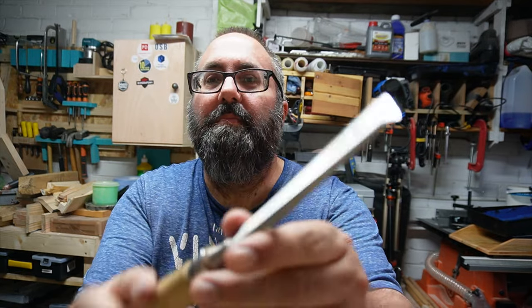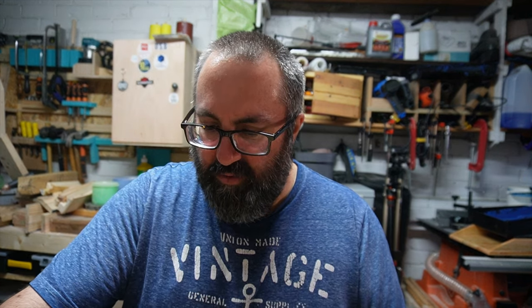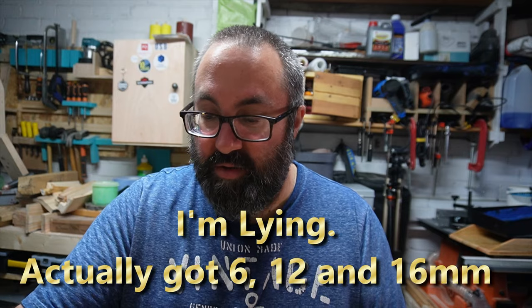Number two: chisels. It's something I enjoy — just doing a bit of work and gently taking away a little bit to smooth things off, such as when you're doing a dovetail joint. Some of the chisels I've got are bevel edge chisels, and I've got three of those in different sizes: 3mm, 6mm, and 12mm — and it was the 12mm I was just showing there.